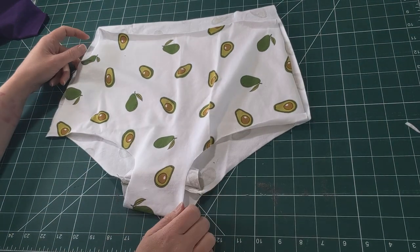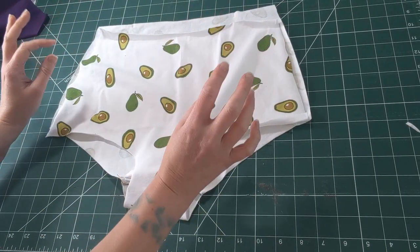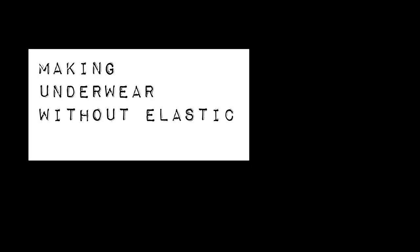So I've already cut out my knickers — or panties. I hate that word. For the sake of this video and my American audience, I'm going to call them pants. Hi everyone, it's Liz.